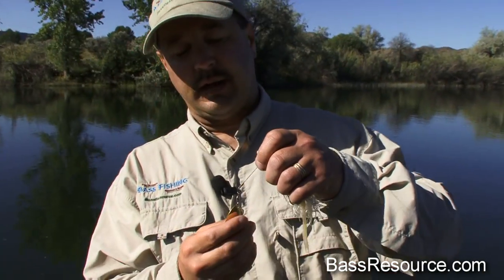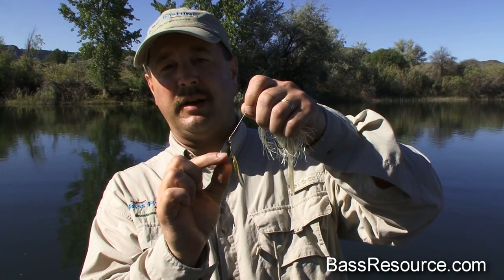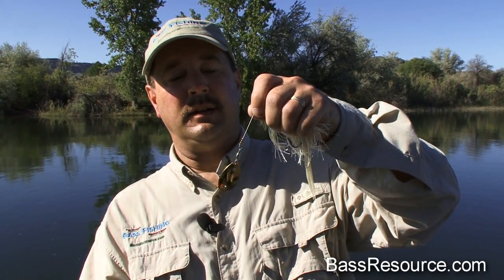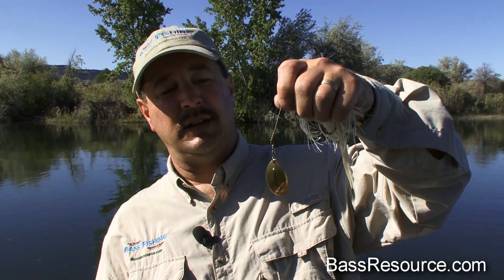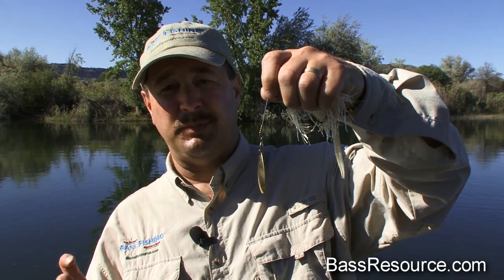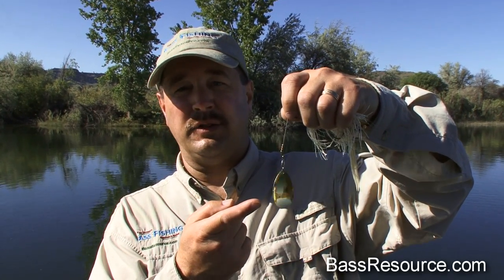Another thing to look at when buying a spinner bait is check the ball bearing. A sampler bearing is the one you want, but often you can't tell what the brand is, so the best way to check is just to give it a little flick. See how long that thing spins? The longer that blade spins, the better — that gives a real chance for that blade to start spinning right when you just move it. Any blade that doesn't keep spinning like that, put it back on the shelf and put it away.